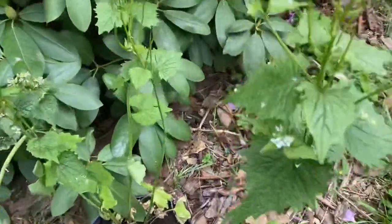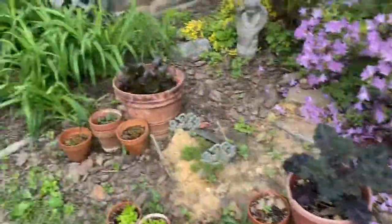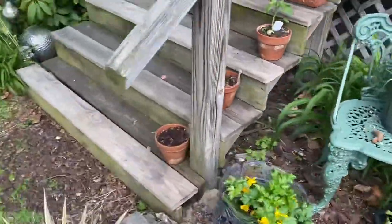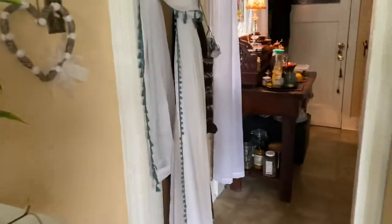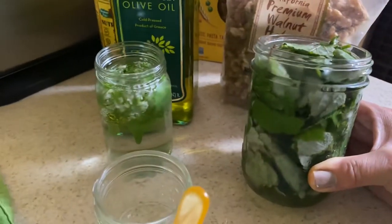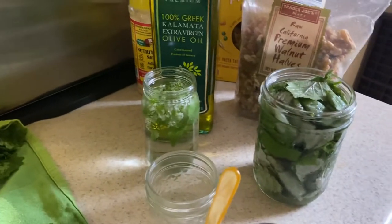I do like to plant my own, but I did gather a bunch the other day when I was out. I soaked them in a mason jar overnight for a couple of days, and we are going to make some garlic mustard pesto. I have my leaves that I soaked in a mason jar for a couple of days.